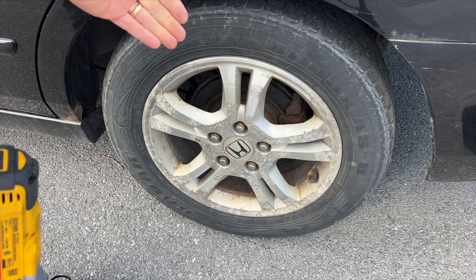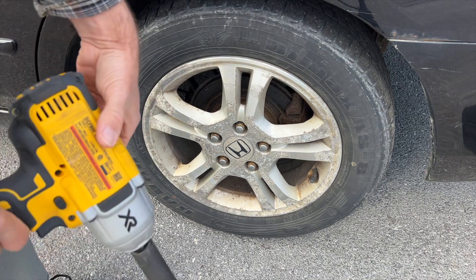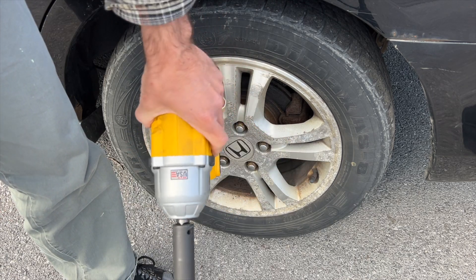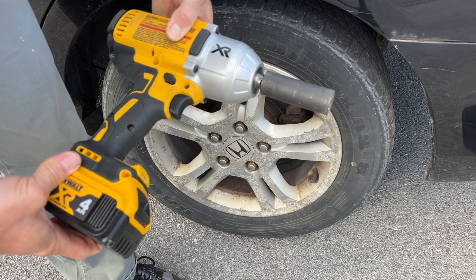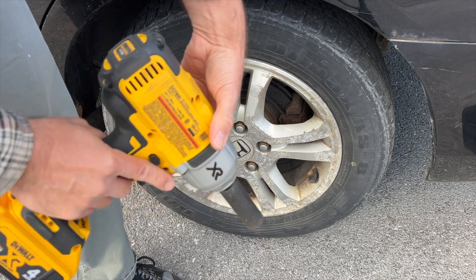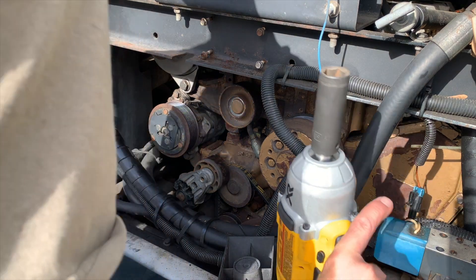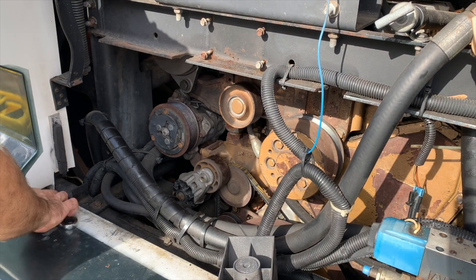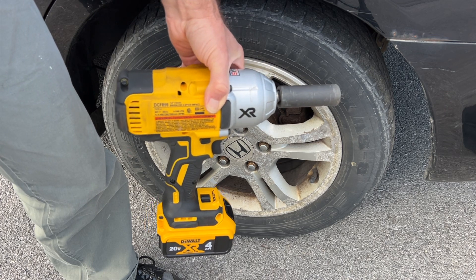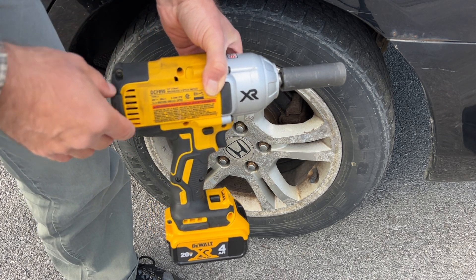Now that they're loose, I'm going to jack up the car and take them off all the way. This is really handy if you're doing any type of automotive work or work on bigger vehicles. I'm using it on my smaller sedan right now, but I've used it very successfully on repairing my RV and on bigger bolts that I've needed a lot of torque to take off and on.